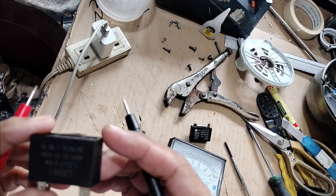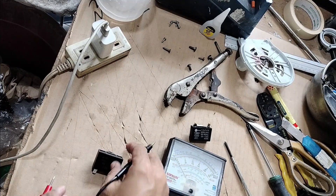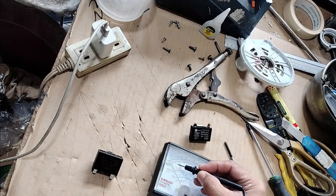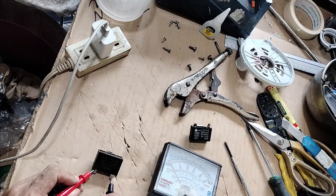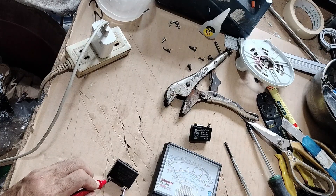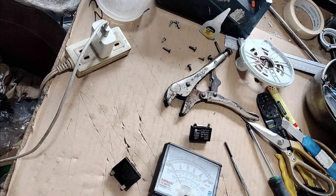So let's check this time this brand new capacitor — it's 1.5 microfarad. With the multimeter at the X1K mark, you should expect the needle to hit this mark, 1.5 microfarad more or less. Let's test it. Let's put it alternately. Okay, it kicked in. So that's how you test a capacitor.